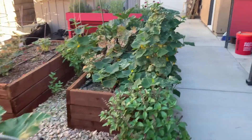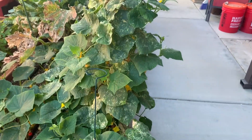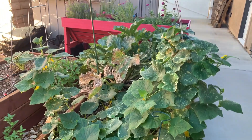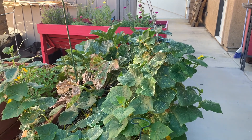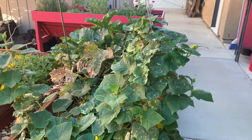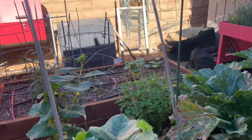My husband says that I have cucumbers on this — a couple little tiny ones. But they won't show themselves to me because they know I'll eat them. So I think they hide from me.